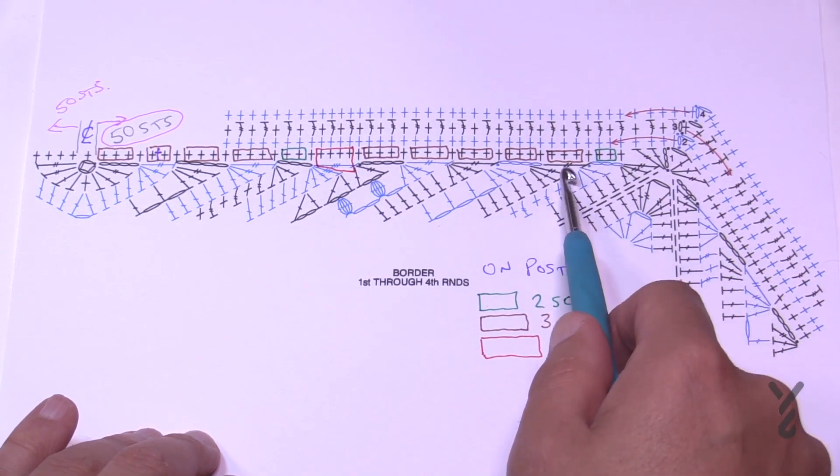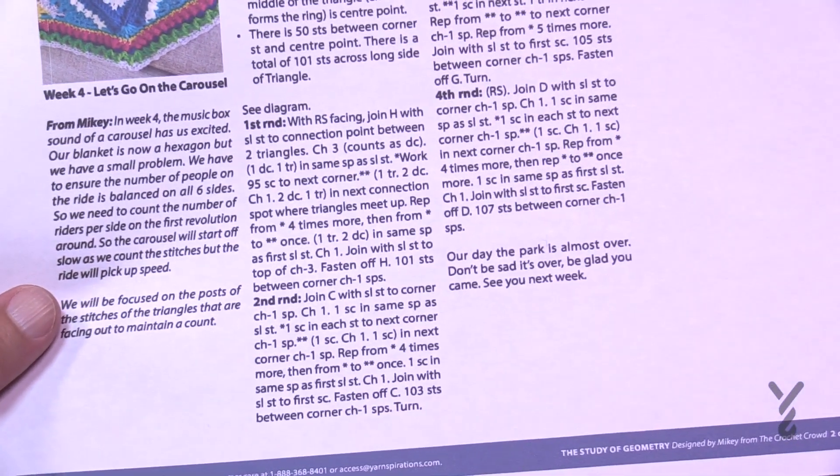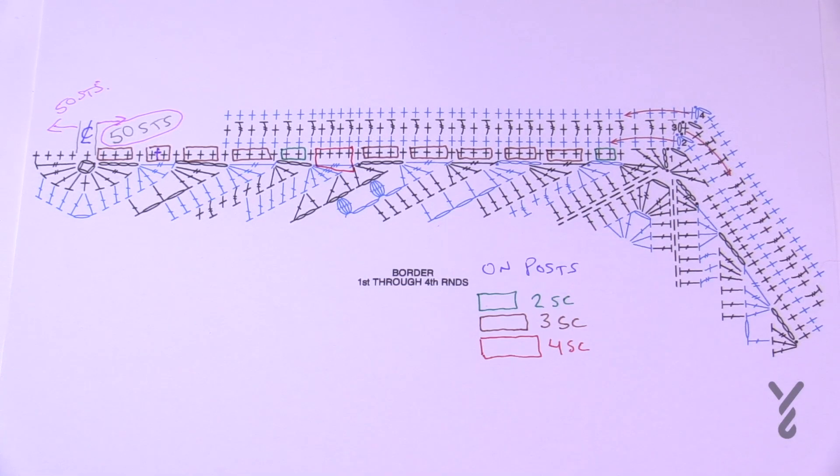We're going to continue this journey and go into round number one. Round number one is suggesting — what colors are we looking at today? It says with H, whatever your H color is, that's what we're going to begin with, and we're going to begin right on the corner and then work our way up.